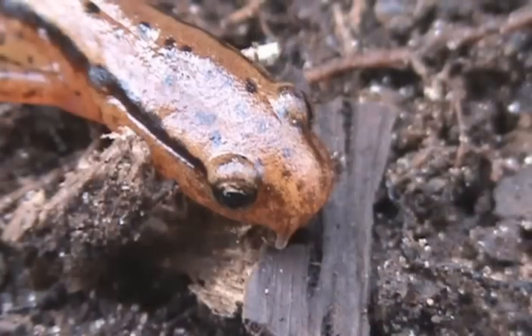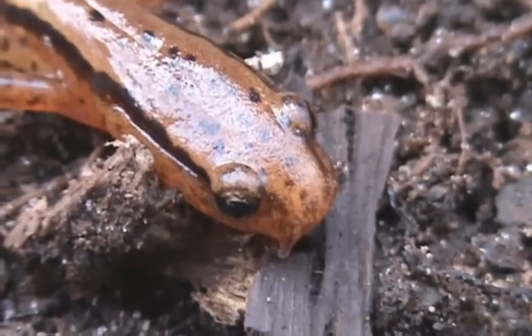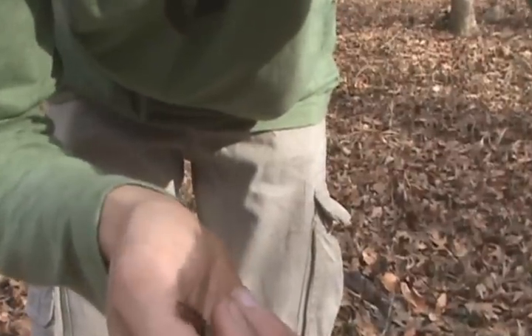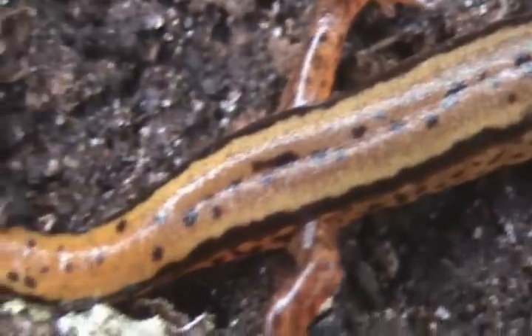It is a male, as you can see the two proboscis things on the end of the snout — you see those two little things. They get the name Southern Two-Line from the two black bars down the body, and that's what distinguishes them from the Three-Line. The size will distinguish it from the Chamberlain's Dwarf Salamander, because Chamberlain's are really small.